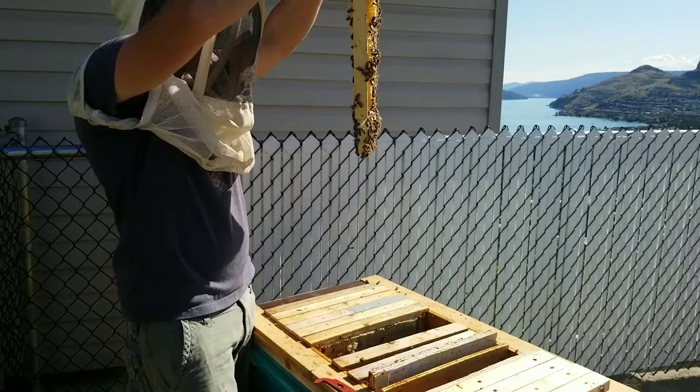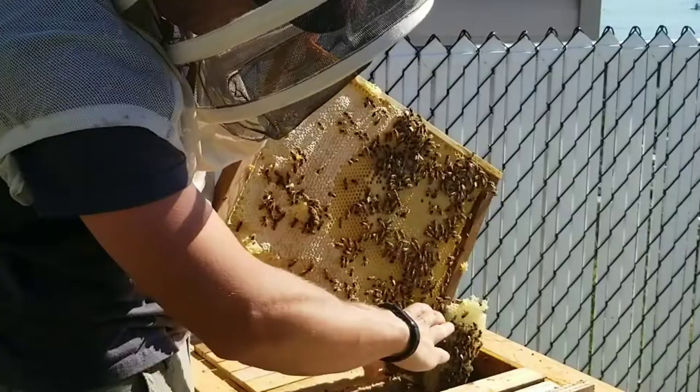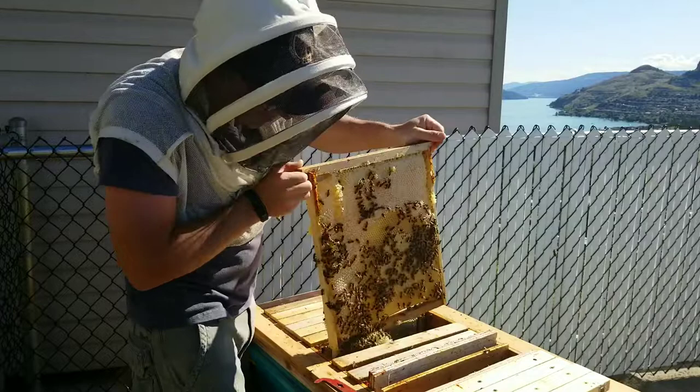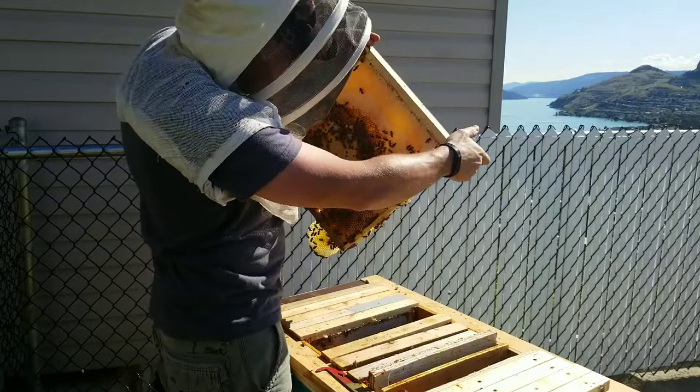So that one's got all worker brood right here - honey band, worker brood - same as on that side. A big circle of worker brood. They drew this out into the next frame too.